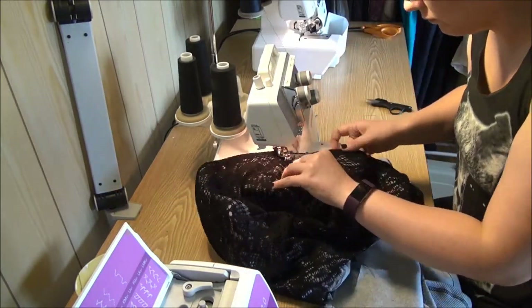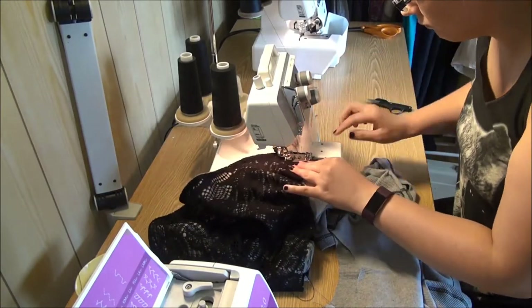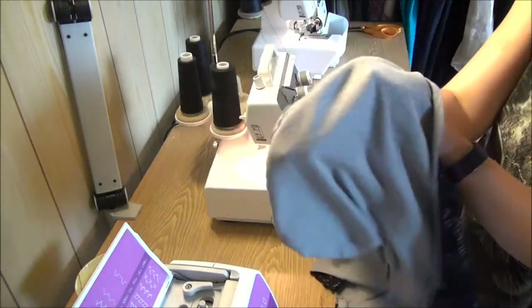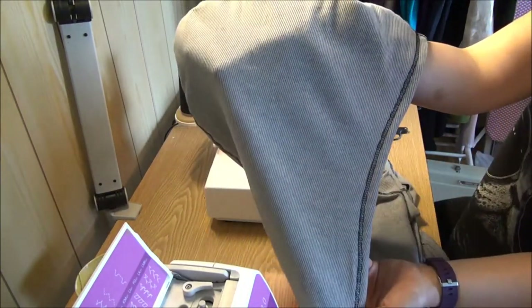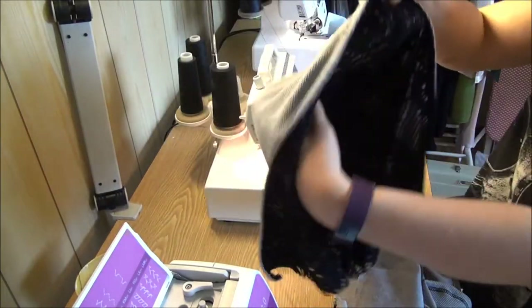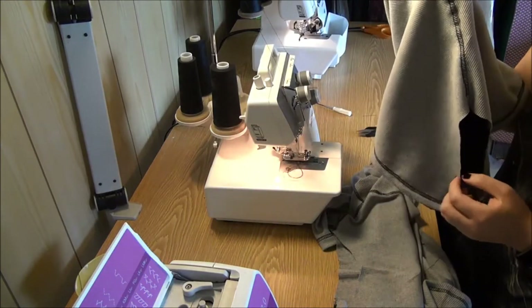Then I hemmed the shirt and I was done! I love how this one turned out. I wanted to have something a bit more edgy to wear at the gym, although the season for cropped tops is over now in Finland — now it's just cold weather all the way.